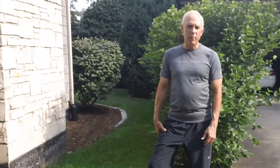Good morning, Chuck Ives here with another home maintenance tip. This is about your downspouts. You want to make sure your downspouts are connected and going either underground or away from your foundation.